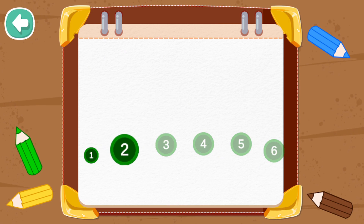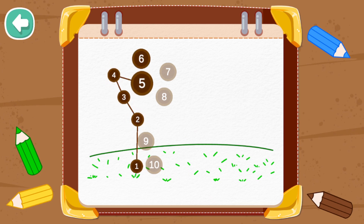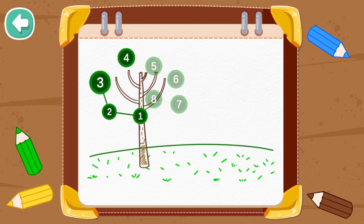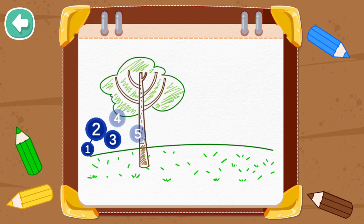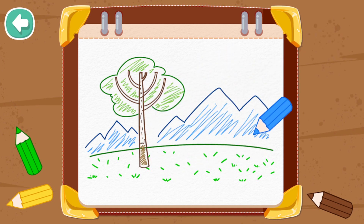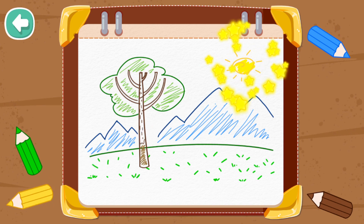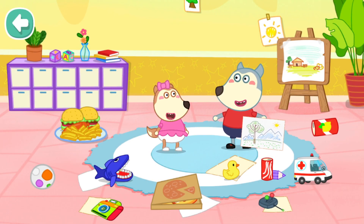Connect all the dots in order! I like it — you're great! Well done, great job! The card for Mom is wonderful. Let's go to the kitchen, there are still more supplies we need to prepare.